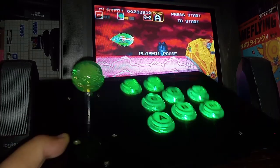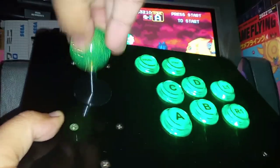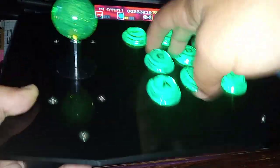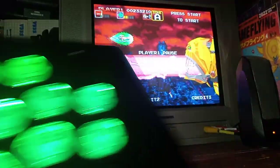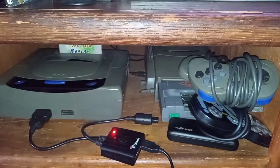Check out this joystick. It has LED lights and everything. I got this hooked up on that wingman converter for my Saturn.